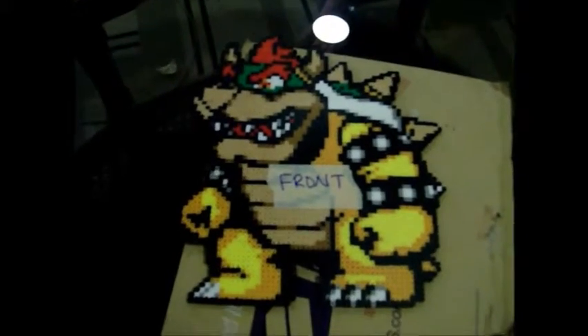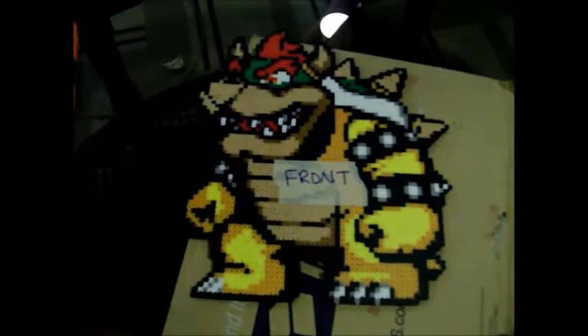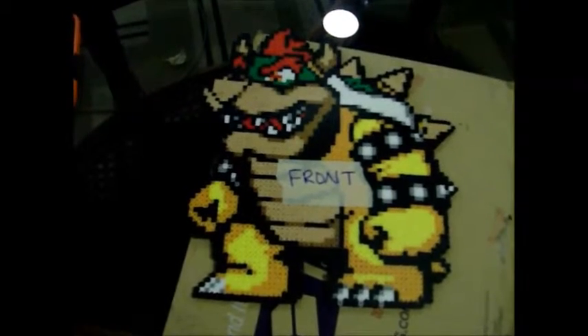I did kind of cheat and I've opened it already because it's hard to do cutting while you're filming. This is what it is — it is a Perler of Bowser. And this thing is so flippin' amazing.